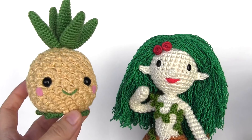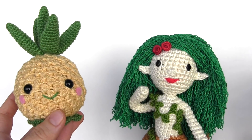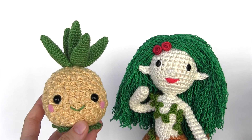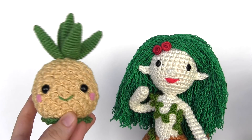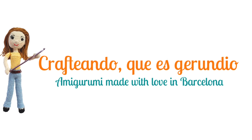As you can see, the bubble stitch is really easy to make and it has endless possibilities. If you're interested in getting the patterns of the pineapple or the doll, you'll find the links in the description box. Thank you very much for staying with me, and see you next week — bye!